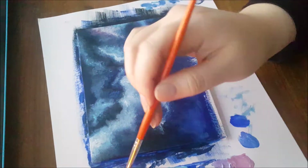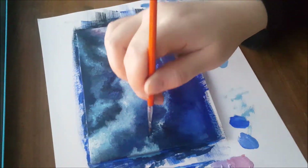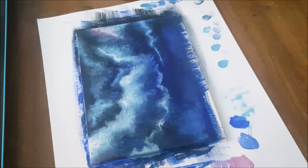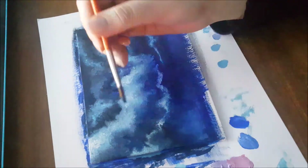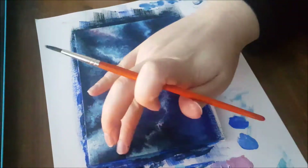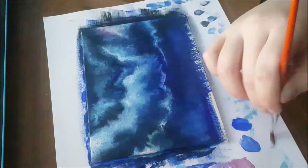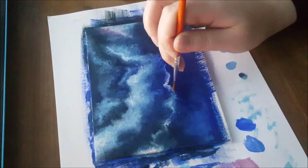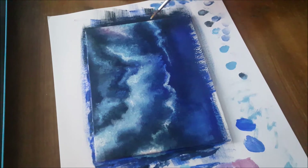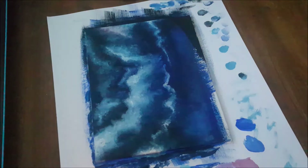When it came time to do the landscape, I did part of it and then realized I hadn't done the stars yet, so I had to do the stars and then paint over the landscape again. I also lost light halfway through because I was taking too long — it gets dark at like 4:30 now and I'm very bad at managing my time, so that was fun.